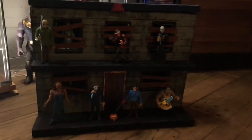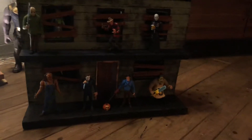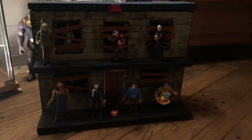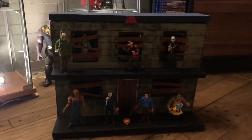Real quick — Toony Terrors diorama. I made this; it's not really my wheelhouse, but I wanted a display for the Toony Terrors. This is just foam board you can get from Lowe's for like six bucks.